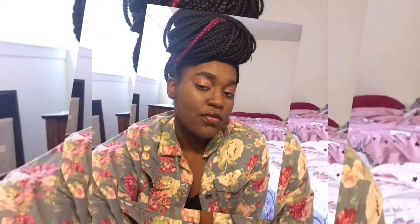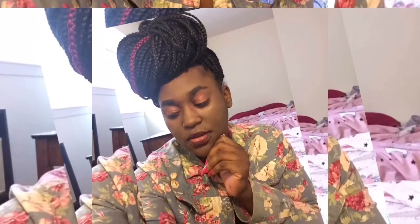Hey loves, welcome back to my channel. It's Anna back with another video for you guys. Today I'm going to be showing you a drugstore full face tutorial — drugstore meaning you can find it at Walmart, CVS, and Walgreens. You know your girl loves the affordable products. If you're new to my channel, welcome to the lovely team, and if you're returning, welcome back.